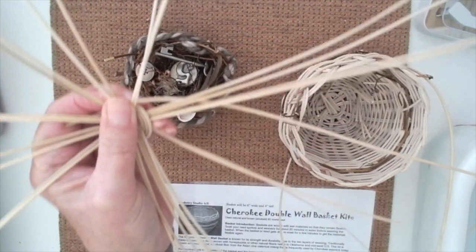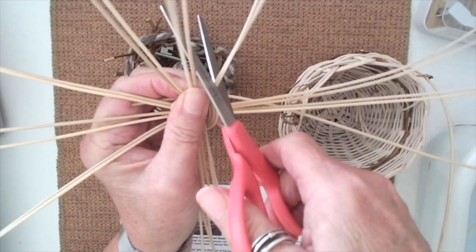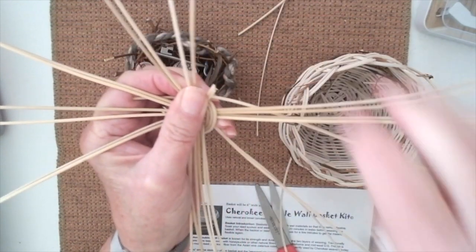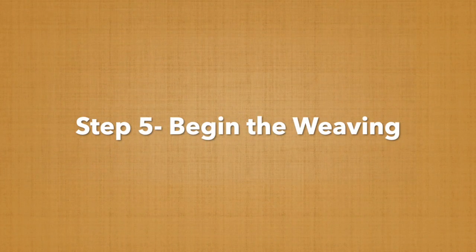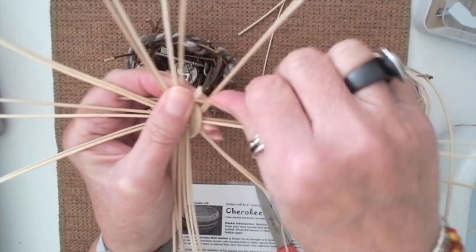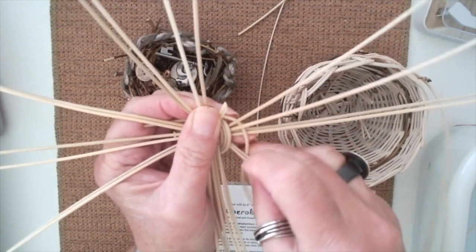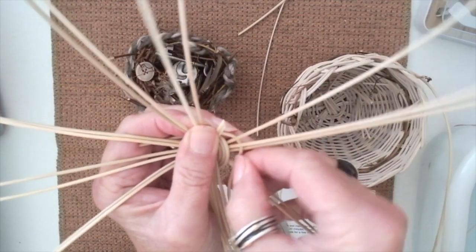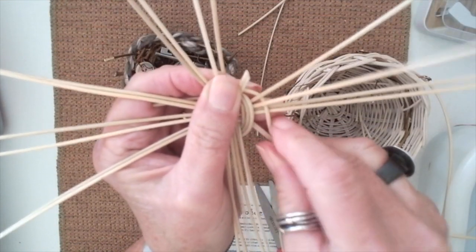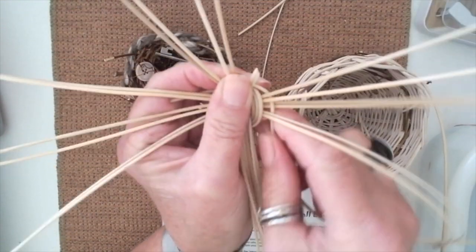I'm going to choose to snip one of the spokes. You need an odd number because you're going to be weaving in and out. When you weave, you're going to go under one and over the next. You need to be able, on your next rotation, to go over the one you went under before. You can't do that if you have an even number — so you've got a little bit of math going on there.